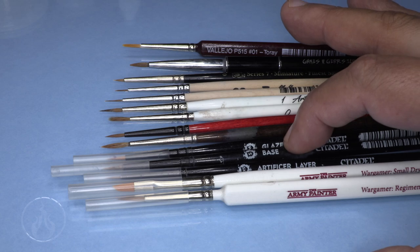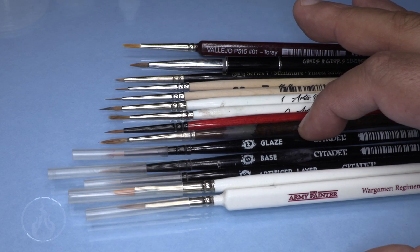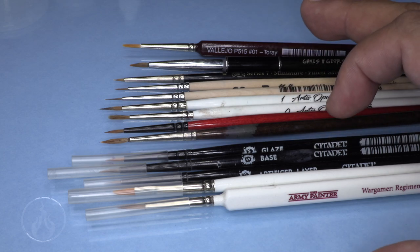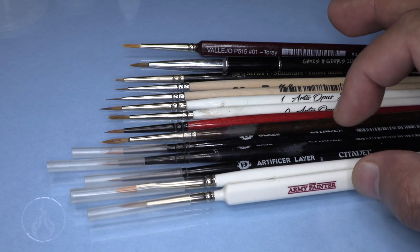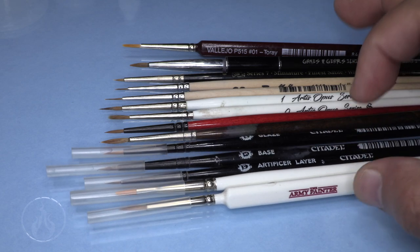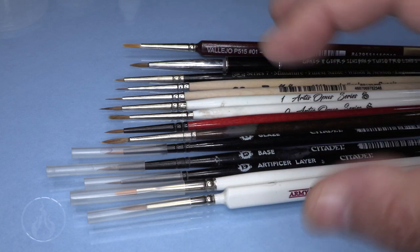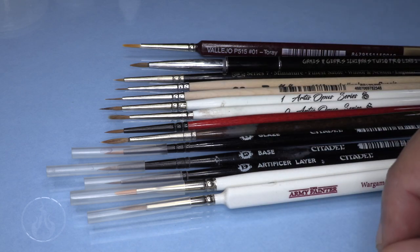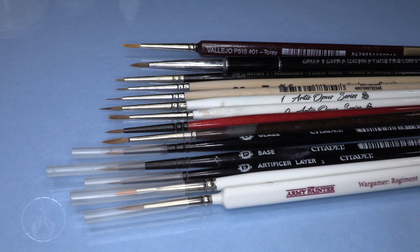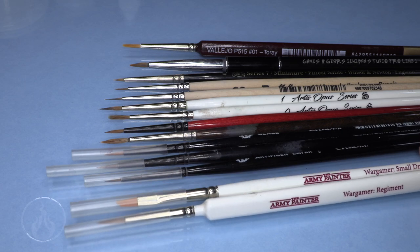You don't want to waste your time using the wrong brush for a job. Citadel has a line designed for base coating, glazing, dry brushing, and all of those things, which is fairly handy when you're relatively new. But essentially they're all just paintbrushes - just different lengths, thicknesses, and broad natures. You don't see a lot of fan brushes in miniature painting, but that's another topic.